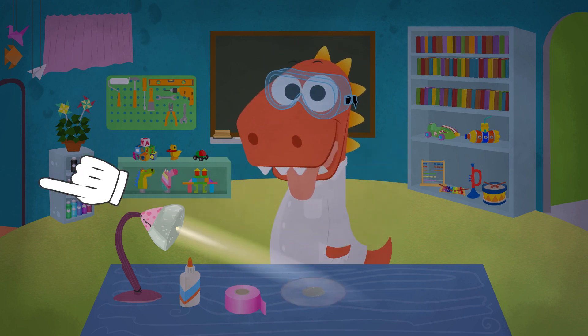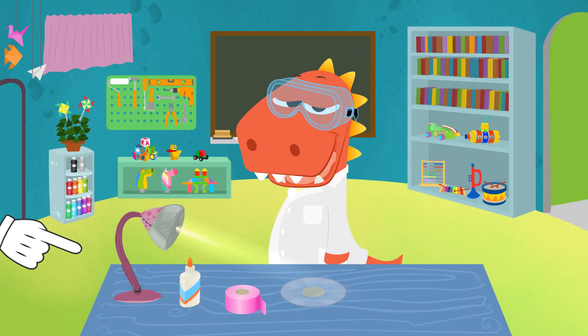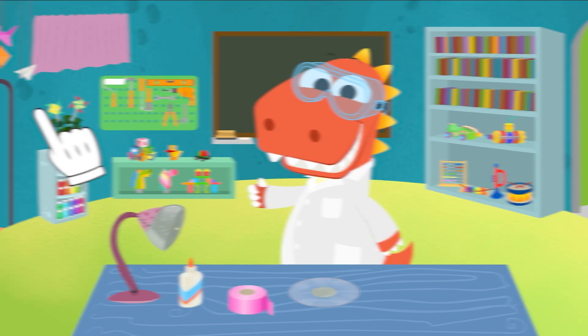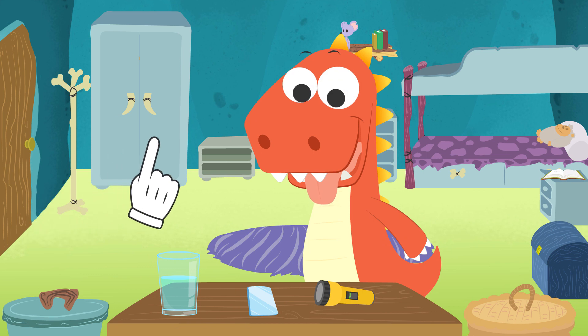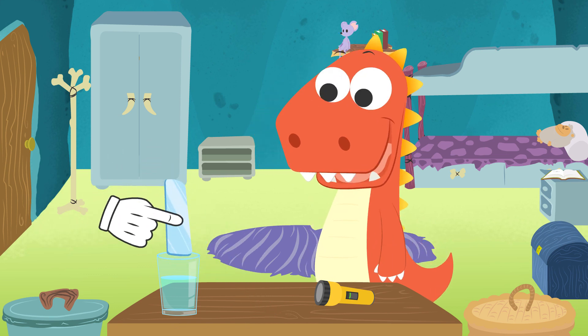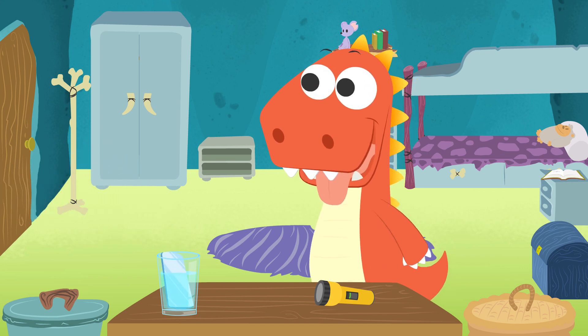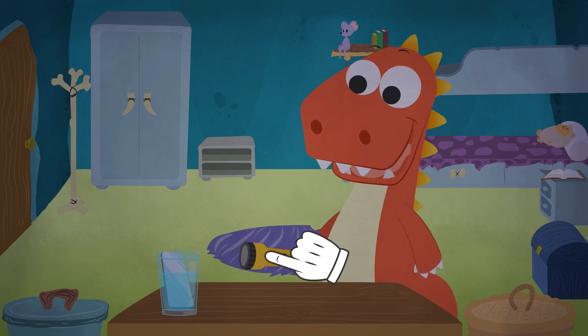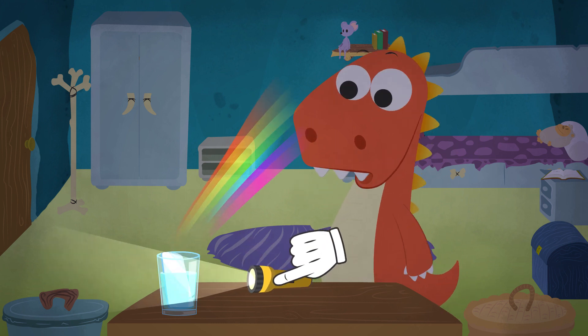Do you want to learn another way to create a rainbow? Great! This experiment will take place in the bedroom. This is a very simple experiment. We'll put a little mirror inside a transparent glass with water. Turn the light off. Grab a flashlight. And turn it on and project it on the mirror. Isn't it great?